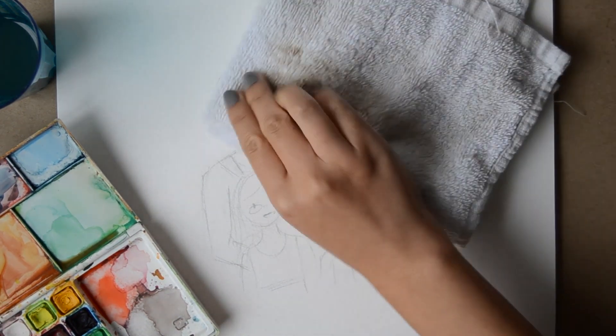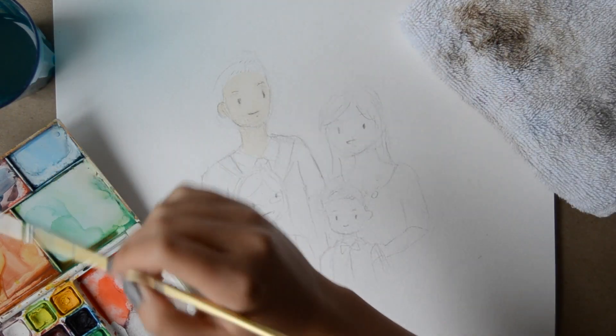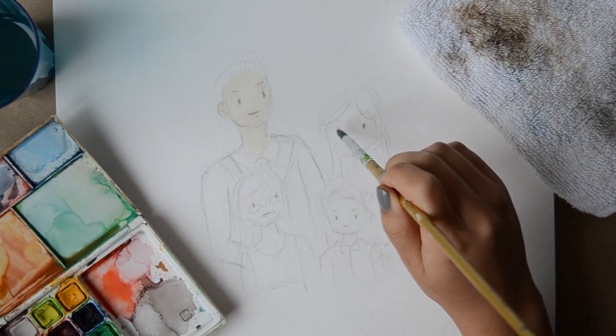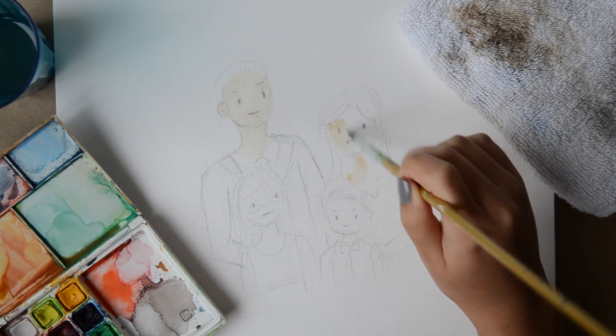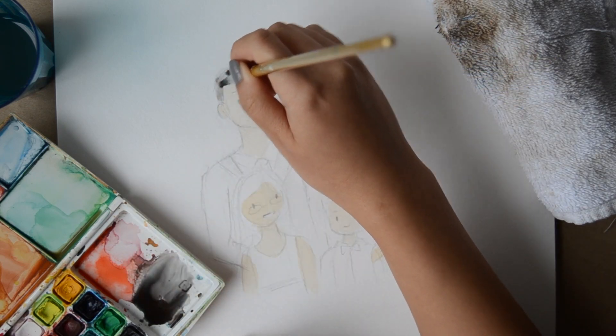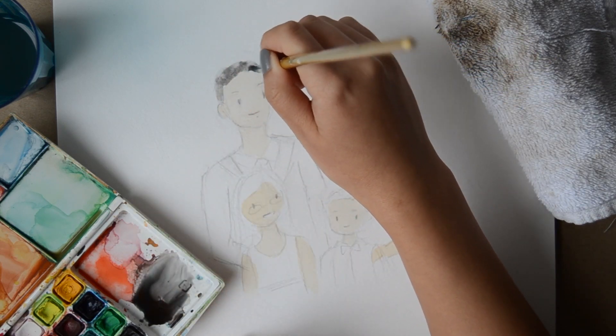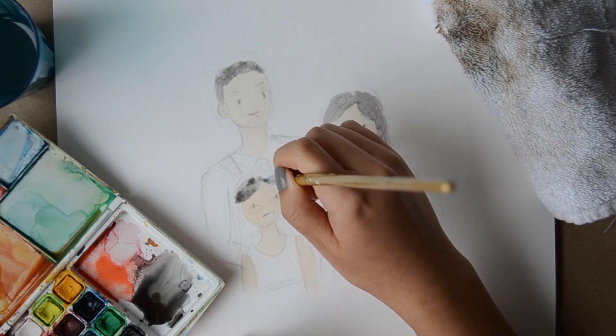As I'm putting down the washes, sometimes it's a little bit too watery, so I just use a little towel to dab it up. The great thing about watercolors is you can customize the color however you want, so I mixed in a bit of brown and blue to the black so that the hair wasn't so flat.